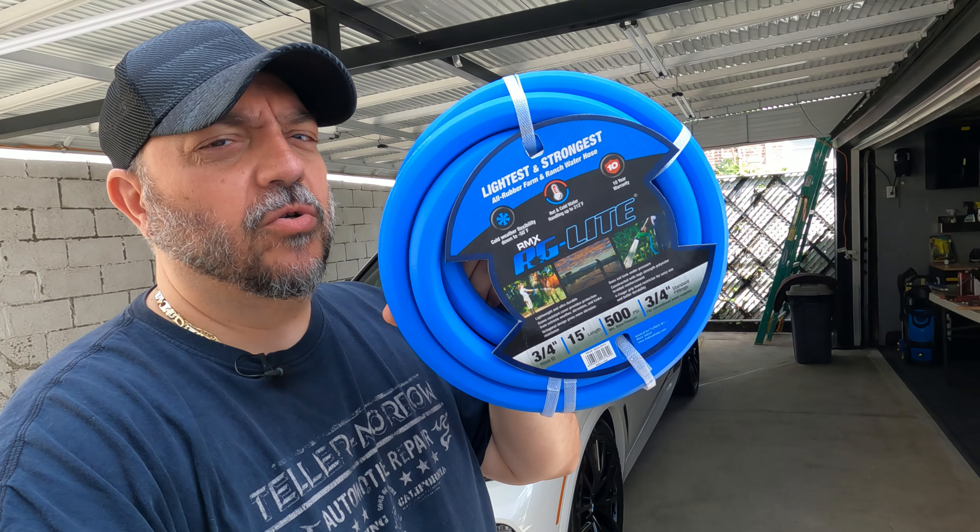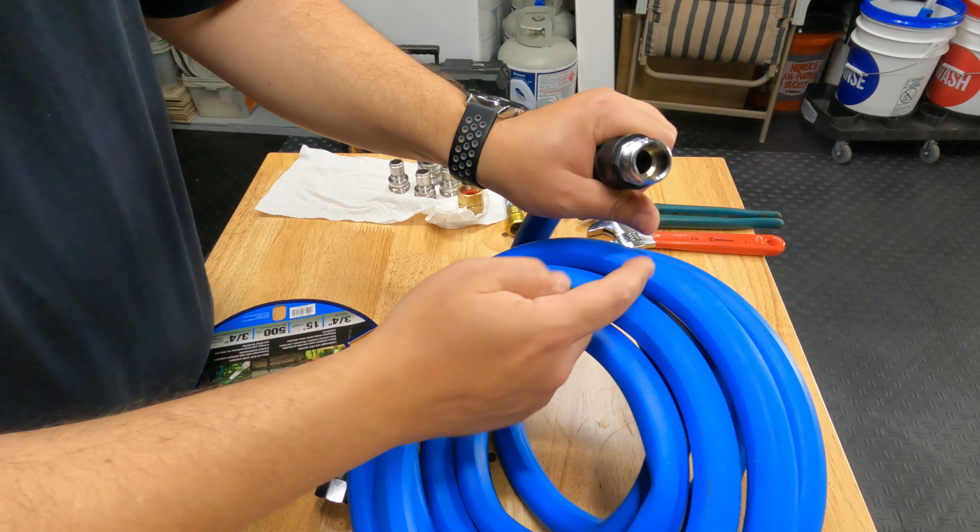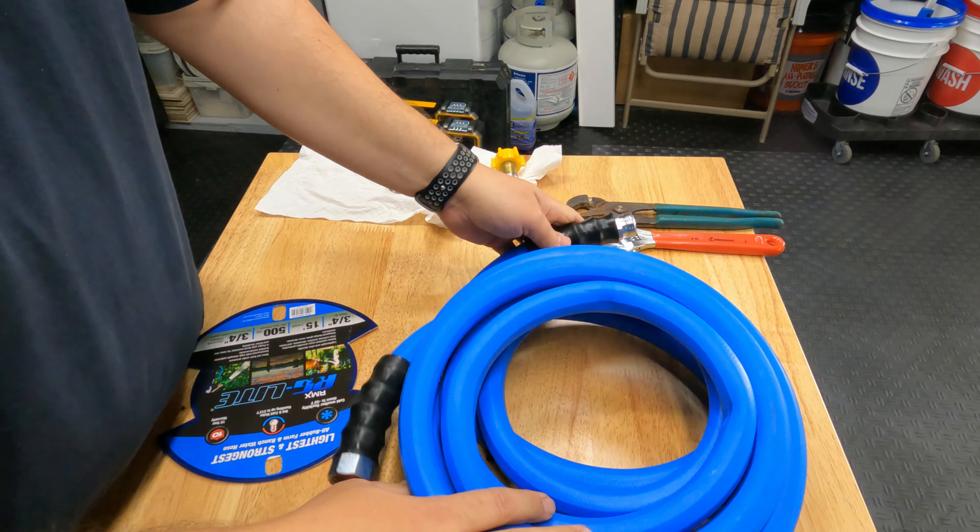We're going to connect this garden hose right here with quick connects. First thing we're going to do is take this all apart and clip that. They also give you an extra washer. Usually with a garden hose — I did have a comment on another video where people asked why I'm not using teflon tape — you don't use teflon tape on these because this o-ring or gasket right here makes your seal.